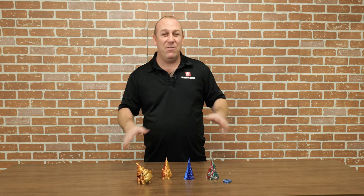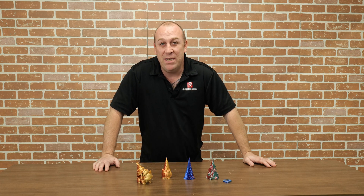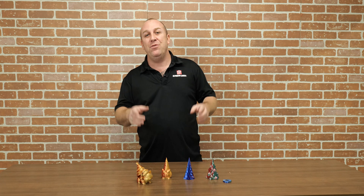Tri-colored filament — have you ever seen it before? Well guess what, I've got some right in front of me. I'm PJ from 3D Printing Canada and today I'm going to teach you about dual and tri-colored filaments.